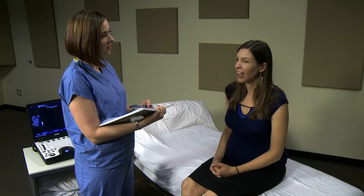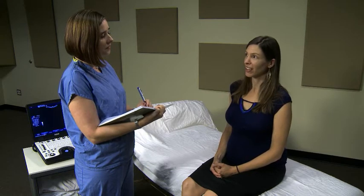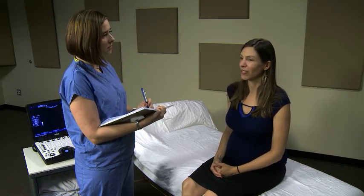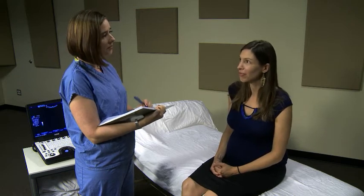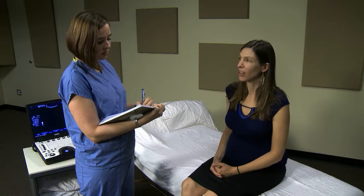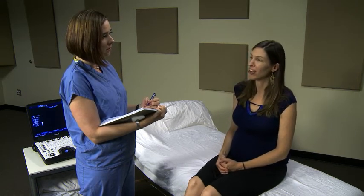Ask the patient how her pregnancy is going. Any pain or bleeding? What number pregnancy is this? Does she have any concerns about this pregnancy? At this point, it is important to tell the patient that you will not be able to tell her the gender of the baby. There are no exceptions to this rule.